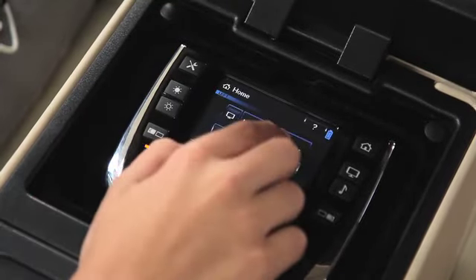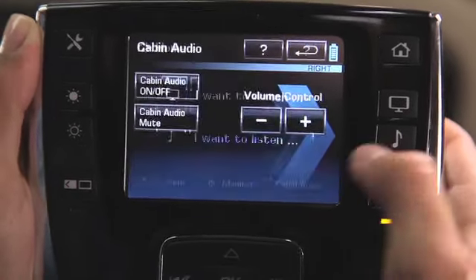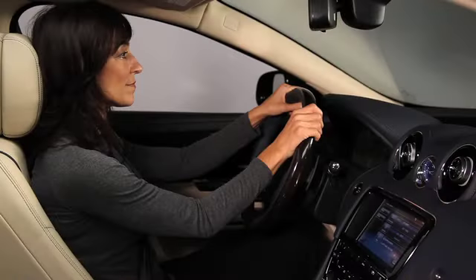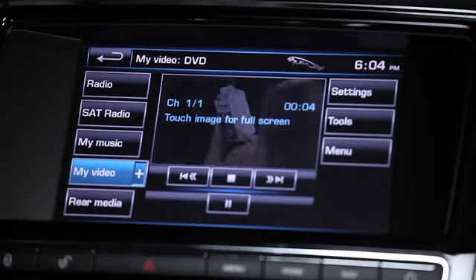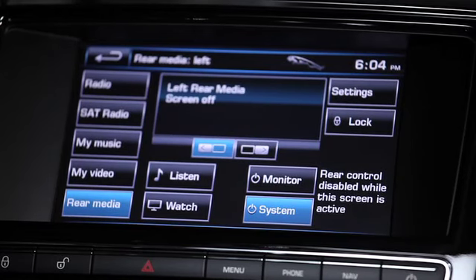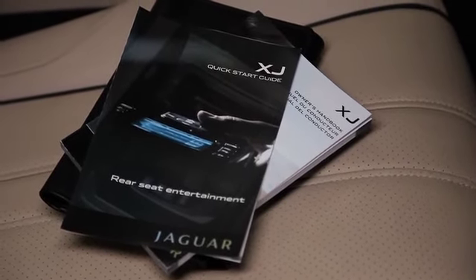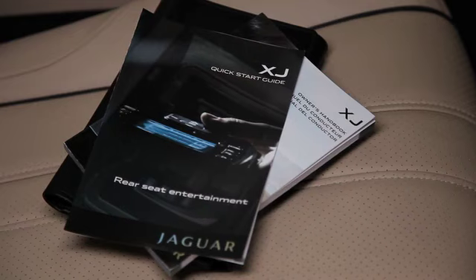Three other features should be noted. If video is installed on a flash drive using DIVX software, you have the capability of putting up to 32 movies on a single stick — a great feature for those who are technologically knowledgeable. The rear seat remote can control all of the vehicle cabin's audio, even audio in front — touch cabin audio, then cabin audio on/off. You can also control the rear seat entertainment from the front touchscreen, which is important with children in the back. Having the rear media control screen on the front touchscreen locks out control from the rear. Refer to the XJ Owner's Handbook and Rear Seat Entertainment Quick Start Guide for more details.